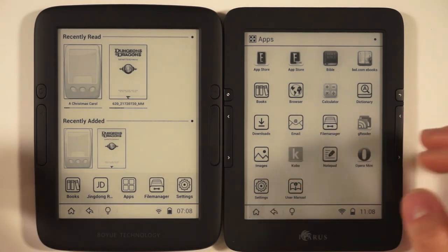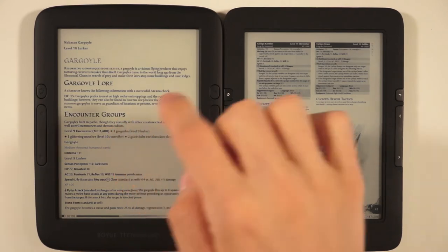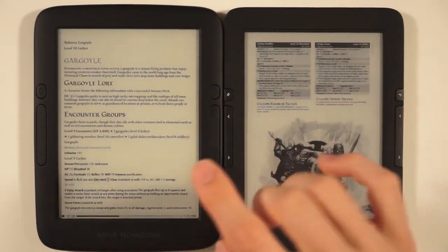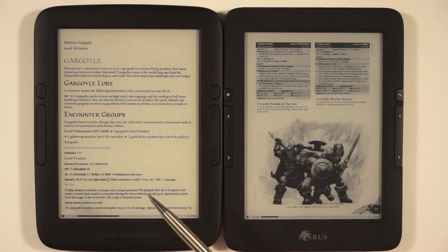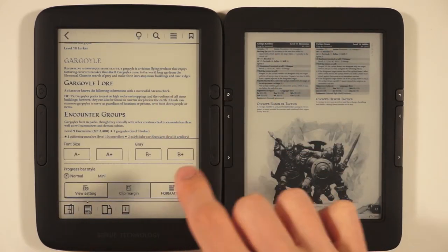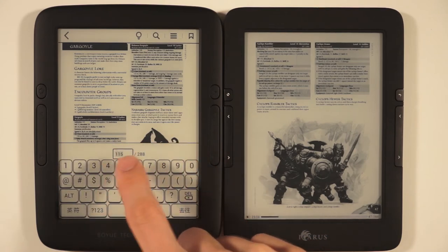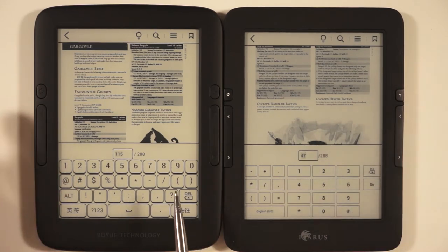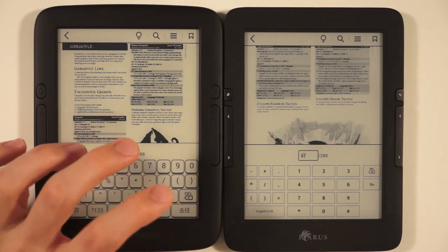We're opening the Dungeons and Dragons Monster Manual as usual, since it's a good mix of pictures and text. This lets us show the difference between reflow and non-reflow mode. Reflow removes all banners, shading, and images and just gives you text — on a Monster Manual that's pretty useless since you want to see the images. We'll turn reflow off and use the 'go to page' function. The keyboards are slightly different: this one has square keys while the Boyu has nicely shaded keys, making it a bit nicer to type on.